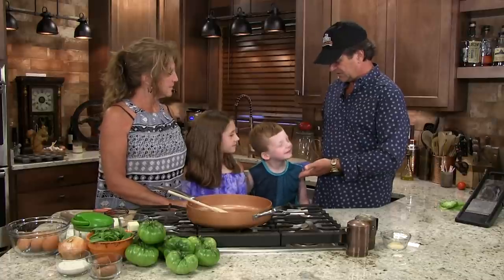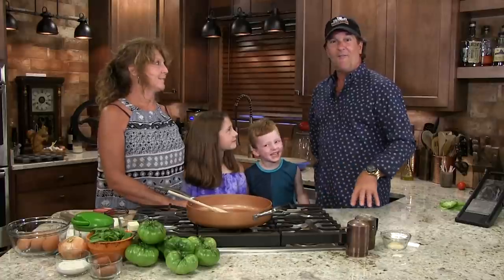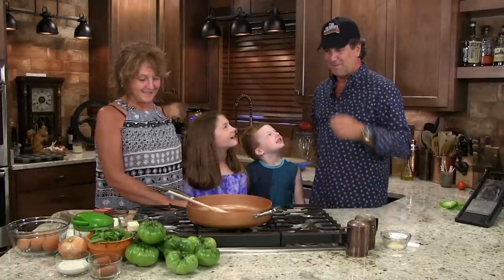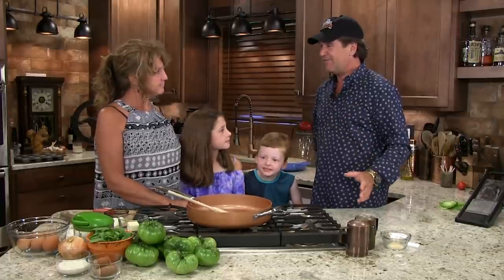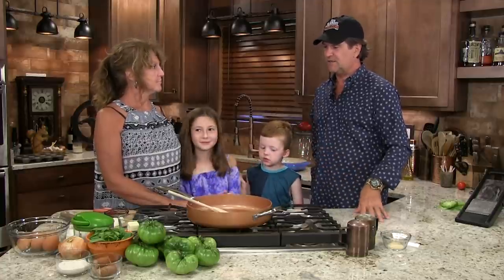Do you like the mac and cheese? How much did you like it? Really good! This is off the cuff — I can't promise where it'll end up, but I know this is good. So let's get started.